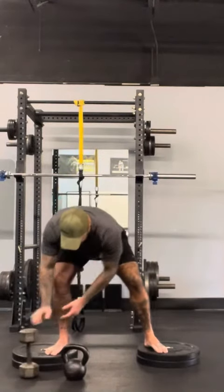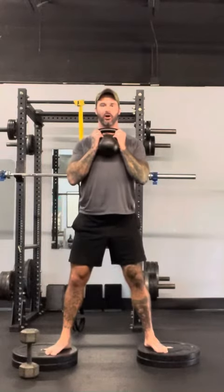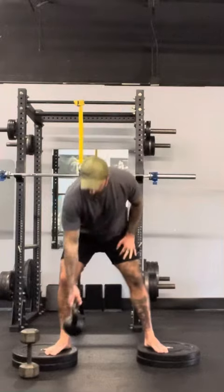With the kettlebell, same idea. We're here in the goblet, nice and strong, tight to my body, dropping into that deficit squat. Again, same thing — if you get to the point where you can't seem to hold it at chest level in a goblet but your legs aren't getting tired, then by all means drop it down and let it hang so you can drop into that really deep deficit squat.